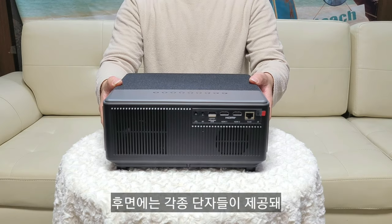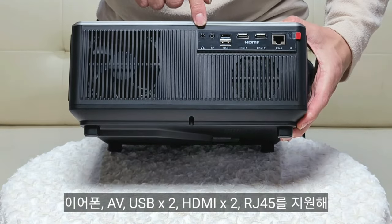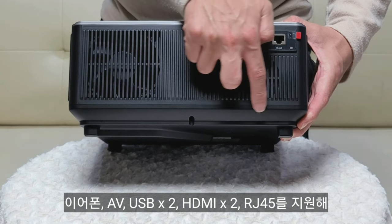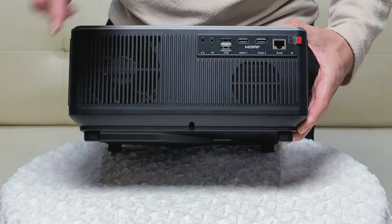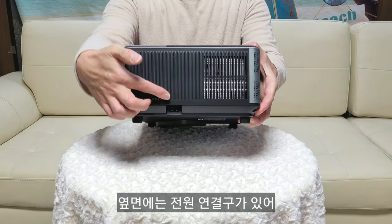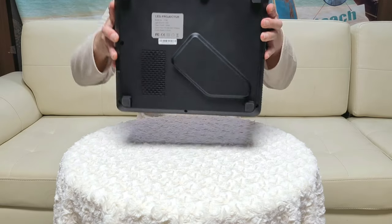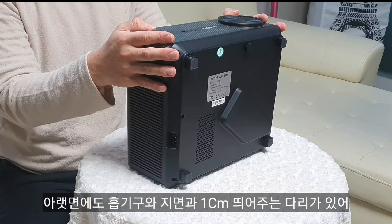On the rear, various ports are provided: earphone jack, AV, 2x USB, 2x HDMI, and RJ45 (LAN). There are also intake and exhaust vents. On the side, there's the power connector.